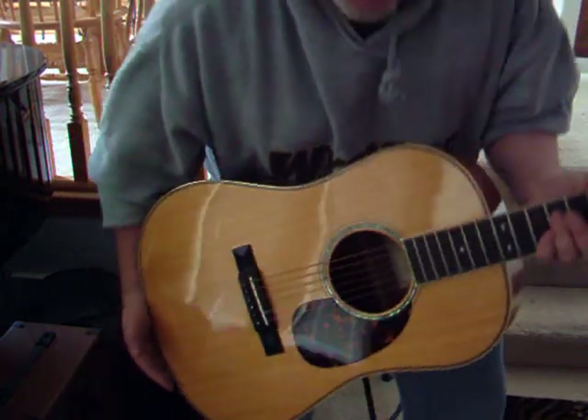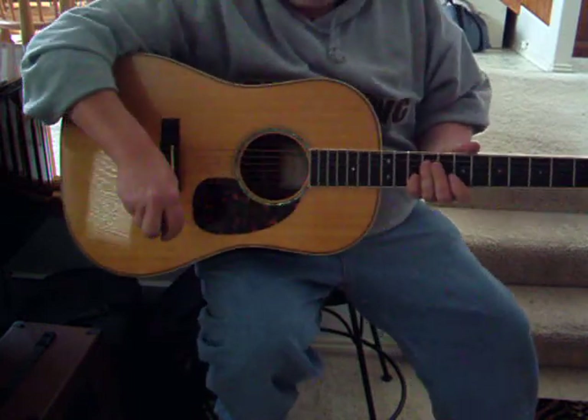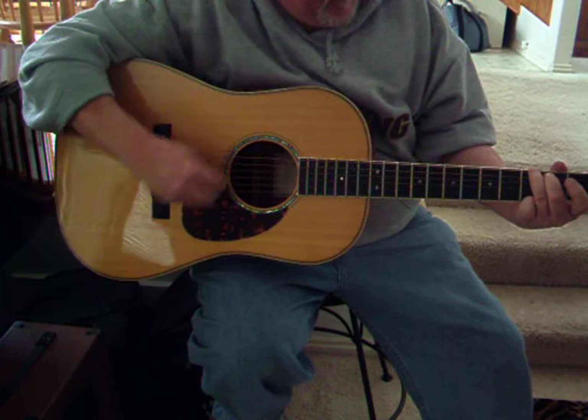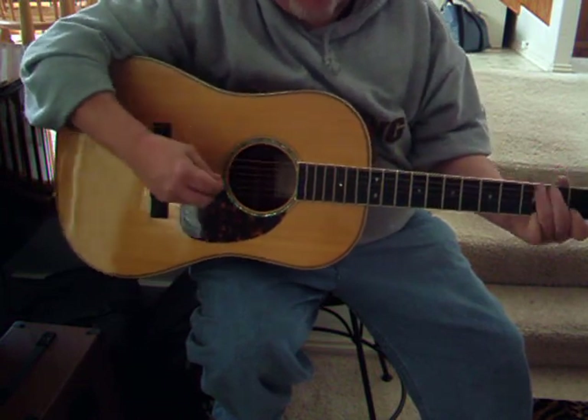Well hey Jay, I wanted to record this so you can hear what she sounds like. Apologize for the guitar work.